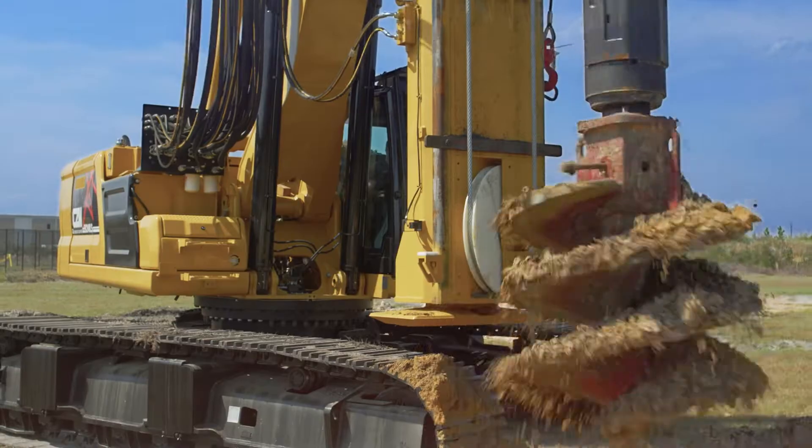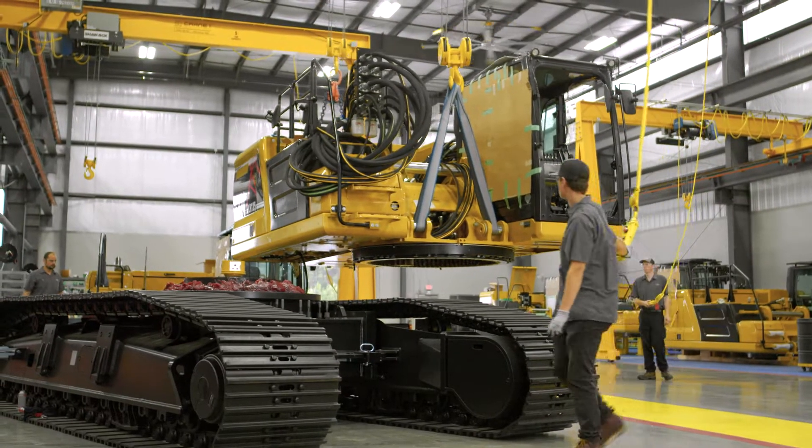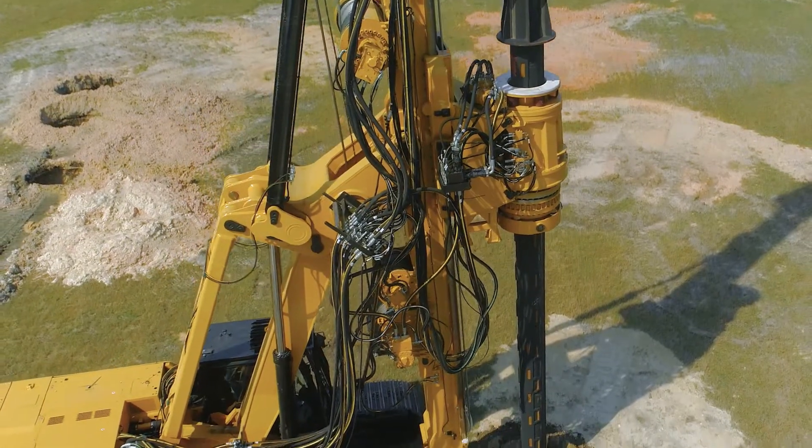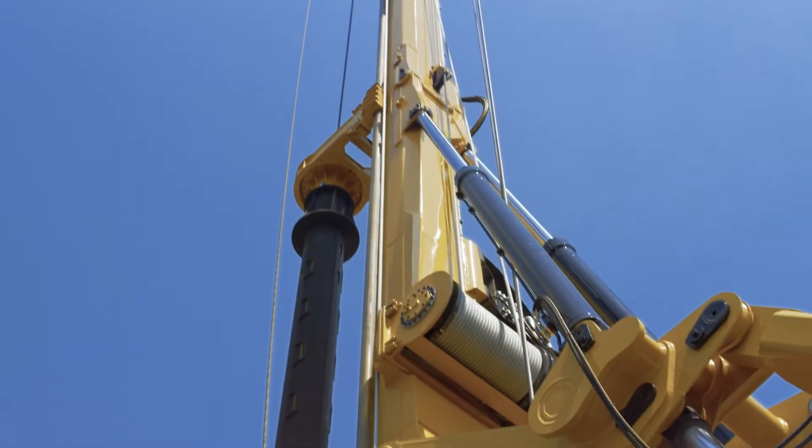CZM's EK240LS is a full cable crowd drilling rig mounted on a CAT 336 base. With a standard rotary travel of 52 feet, it is ideal for drilling cased holes with segmented casing.